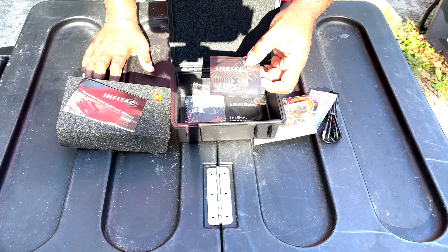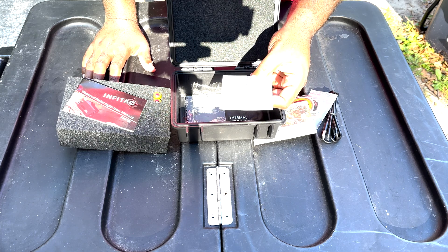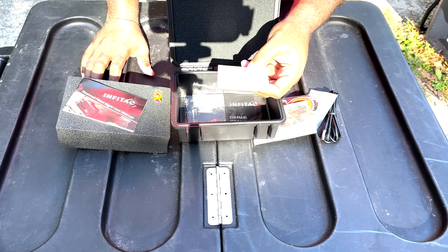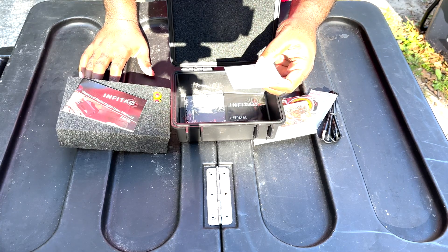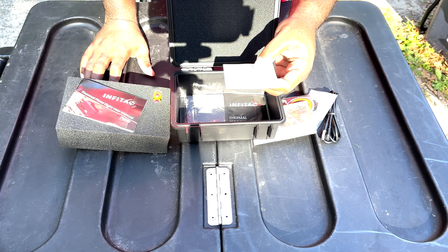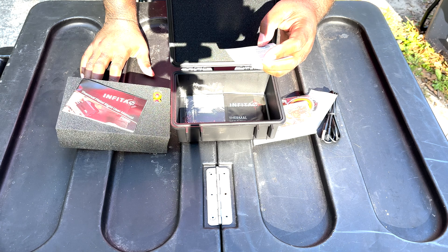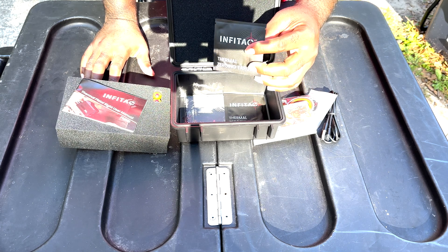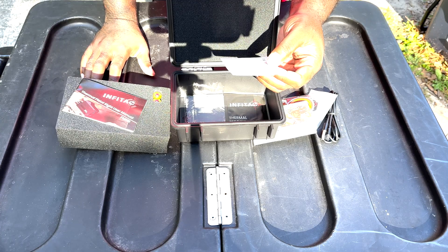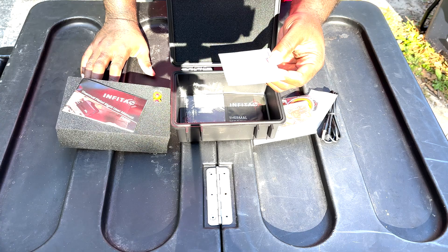We got a thermal zeroing target. The main ingredients are activated carbon, iron powder, vermiculite, resin, water, and salt. To use it: open the sealed pack, take out the heat pad, remove the anti-stick paper from the back, stick the heat pad directly to the target in a desired location, then perform the zero-on procedure. It's a thermal optic and they give you a thermal zero-on target — that's pretty dope. The duration of the pad to remain hot is 20 to 40 minutes depending on weather conditions.